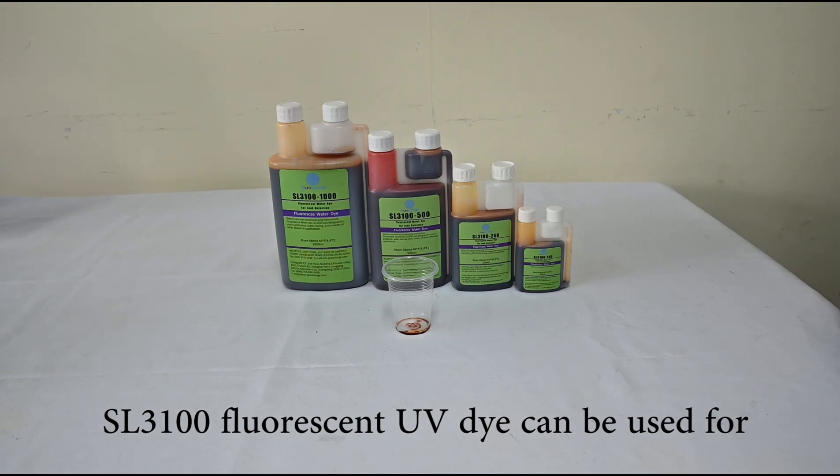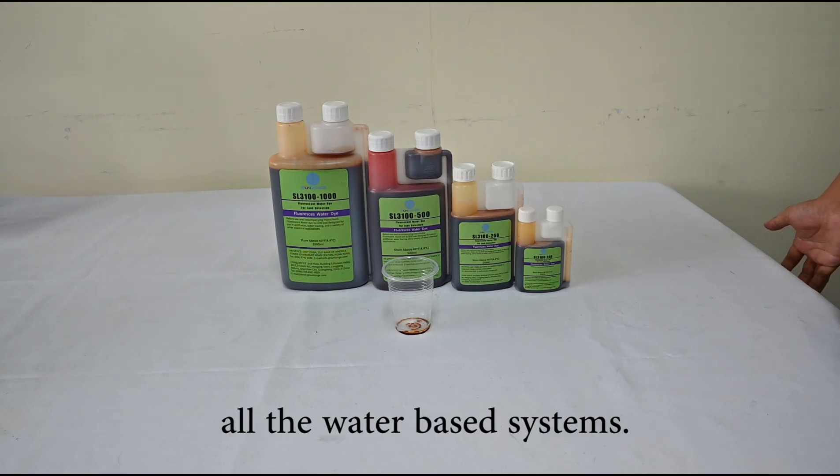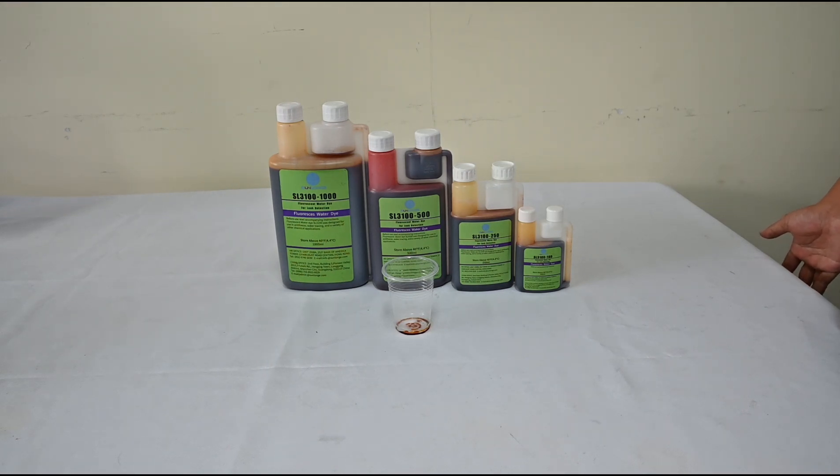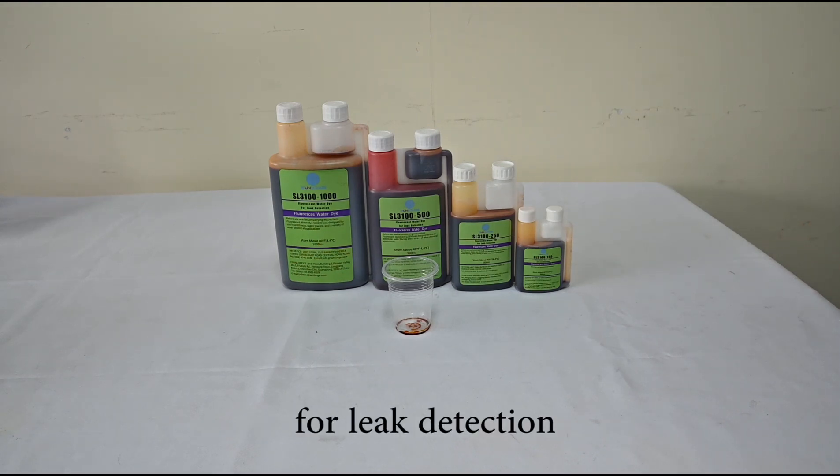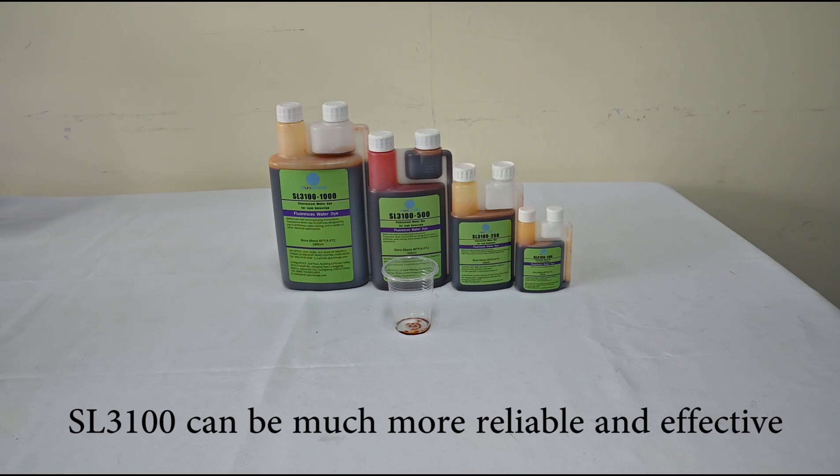The SL3100 Fluorancing UV-Dine can be used for all ultra-based systems. Compared with the traditional method for leak detection, the SL3100 is much more reliable and effective.